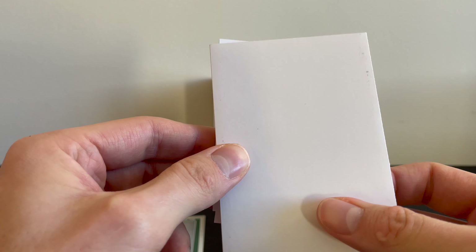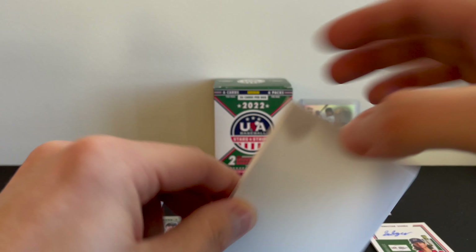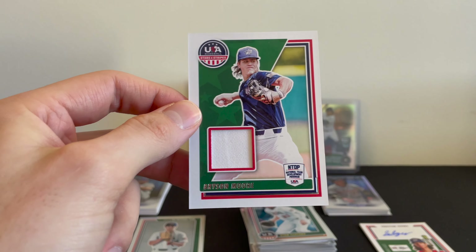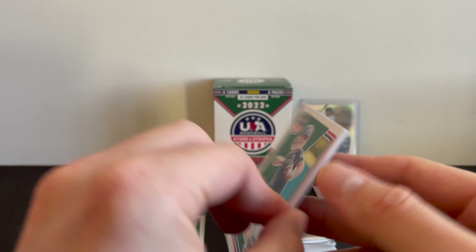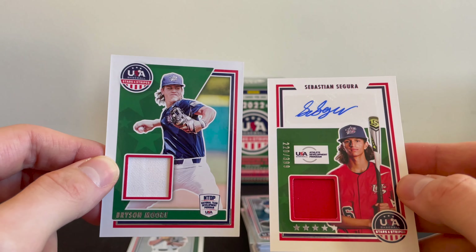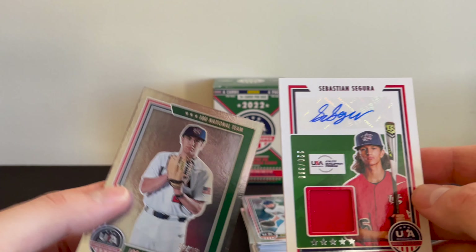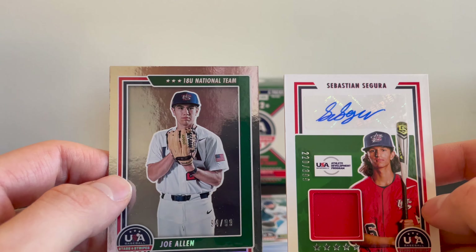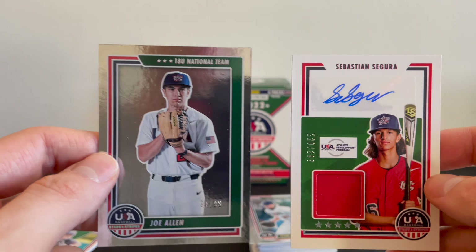Let's see what we can get for number two. And we got a patch. Not bad — Bryson Moore. We'll take it, we will take it. That is a beautiful looking card. I don't know the value of these personally — that's not why I got these. These are beautiful. I would definitely get these again if there are any more on the shelves.